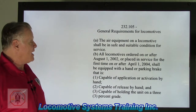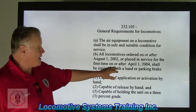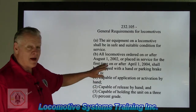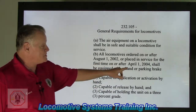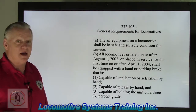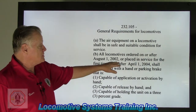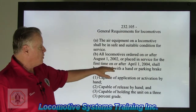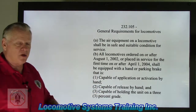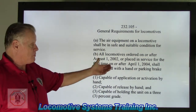Section B: all locomotives ordered on or after August 1, 2002, or placed in service for the first time on or after April 1, 2004, shall be equipped with a hand brake or a parking brake. Prior to these dates, a hand brake was an additional option you had to order. But as of these two dates, it is now a requirement. Any locomotive manufactured now comes equipped with a hand brake — the regulation is right there.